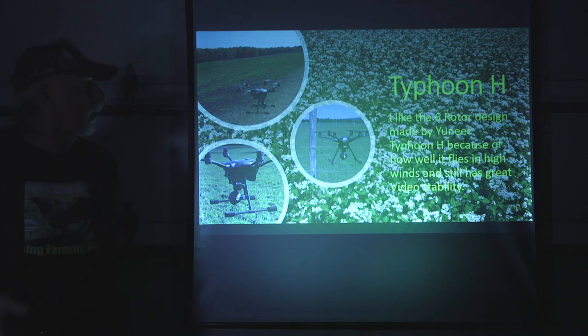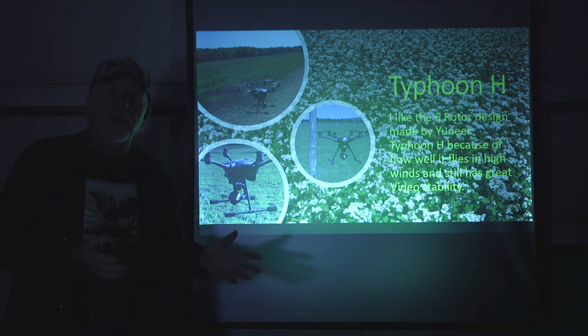I decided to go with a Typhoon H by Yuneec. I'm not saying that's the best one — it works for me. It's a six-rotor drone design, and I like the six-rotor design specifically for high-wind situations. I fly in all conditions. I've flown in snow many times and in very high winds, as high as 40 miles an hour. Don't do this when you're just starting to learn — try to fly on calm days and work your way up to it.